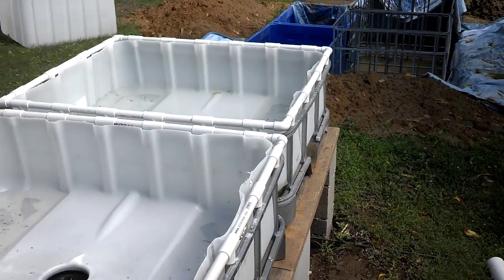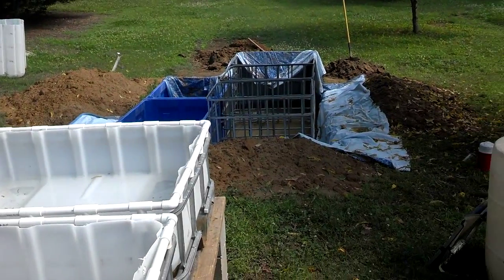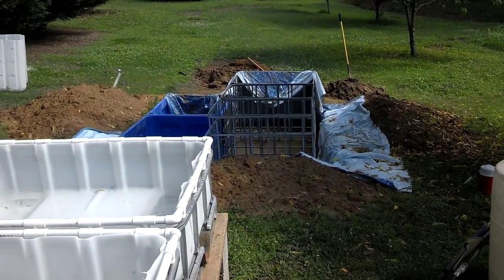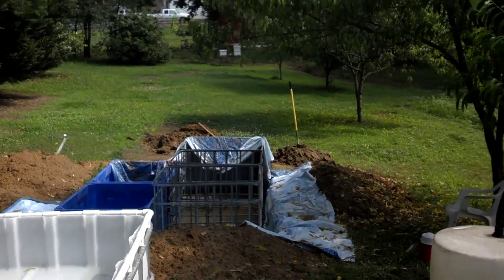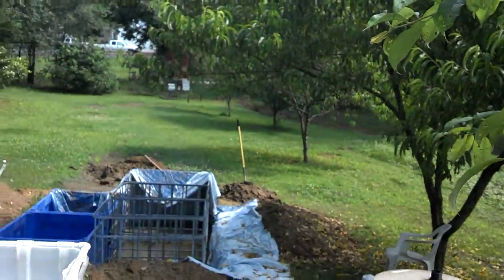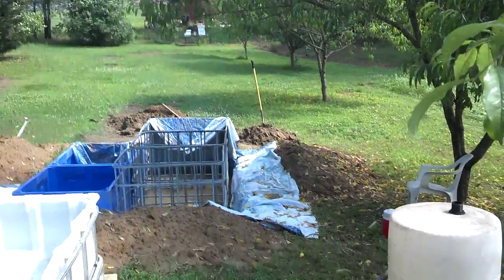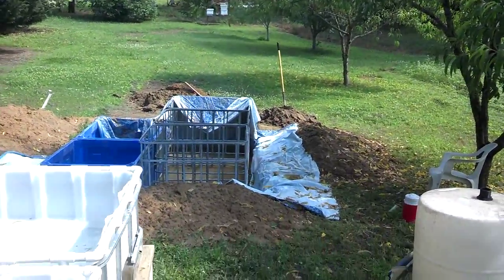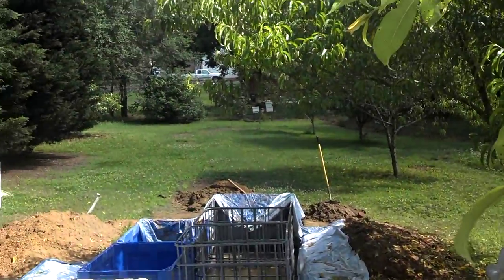I'm excited to come to you today to talk about my natural aquaponics system. I had to take a break for a little while — put a metal roof on my house, do some painting, going through refinancing — oh, what fun I've had. That little thing standing up over there in the pile of dirt lets you know just how much fun I've been having since I started back on my natural aquaponics system: the old shovel.